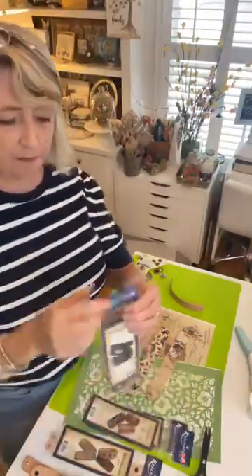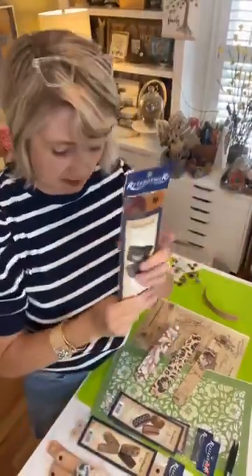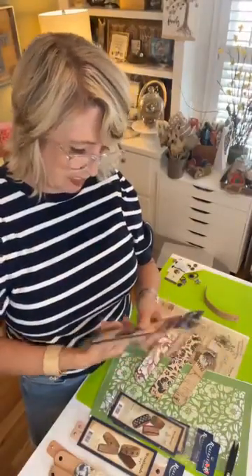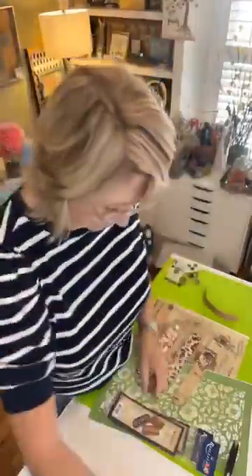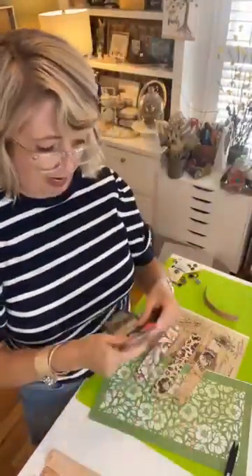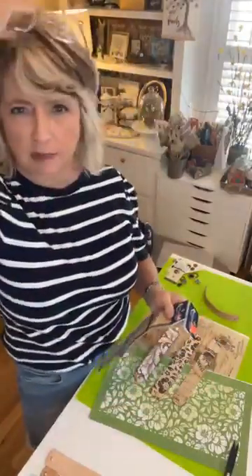If you have teenagers, college-agers, or tween girls, they will absolutely go crazy over this. What we're using today are these leather cuffs that you can get at Hobby Lobby — you can also order them on Amazon. These are one and a fourth inches wide, size medium. There are also narrower ones with two snaps. This brand, Real Leather Crafts wristbands, is available at Hobby Lobby and also on Amazon.